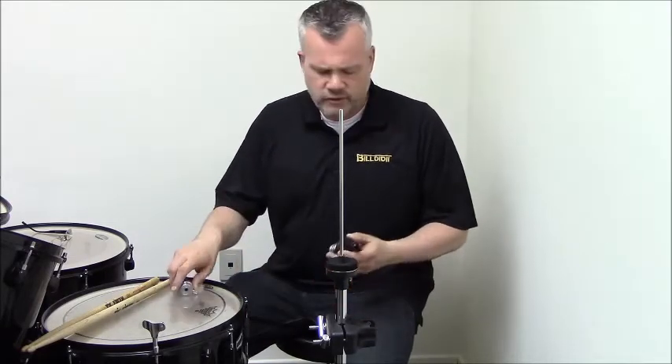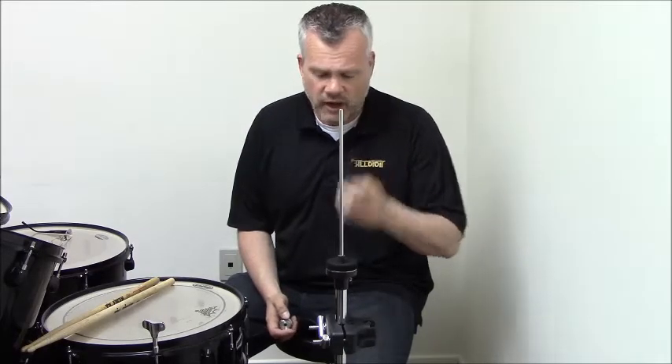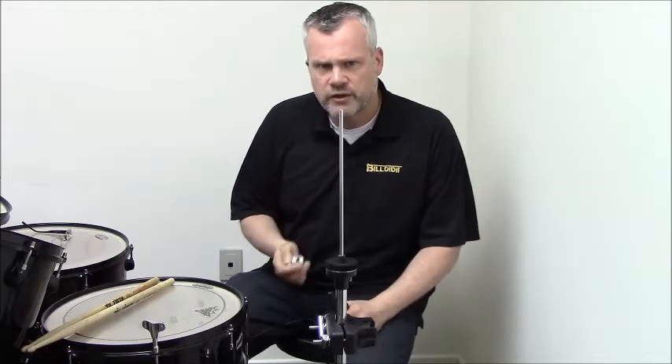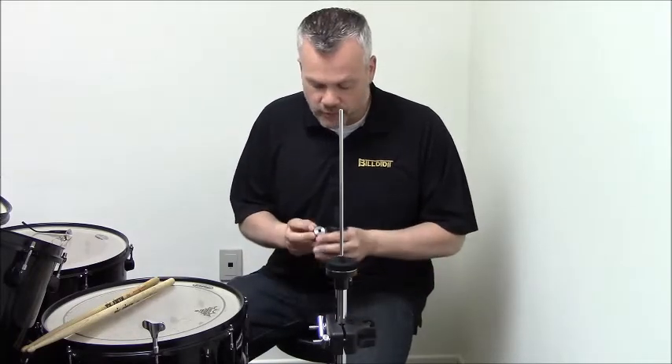The idea is to completely eliminate the need for a hi-hat clutch at all. It consists of two pieces: one is a modified version of the wash control that allows you to set your spacing on your hi-hats, and this thing called a plunger, which connects directly to your pull rod but doesn't connect to your top cymbal. That makes setup a whole lot easier, and I'll show you that in just a moment.